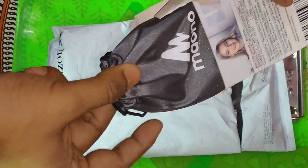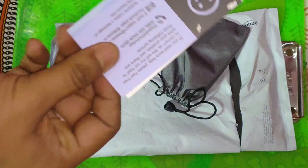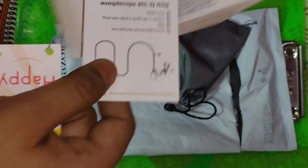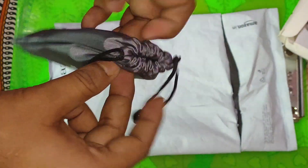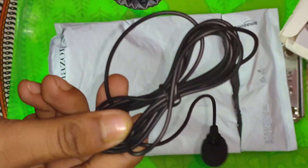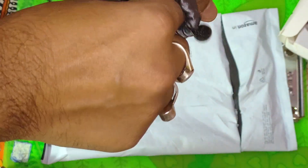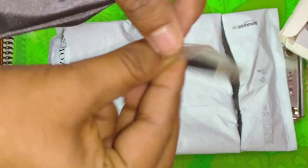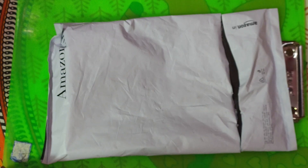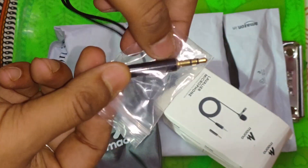Here comes the pouch. I guess that's what I have. This is — I guess I don't know what this is — it's a check instruction manual. This is the adapter, I guess. This is the adapter and this is the coolest adapter, I guess.